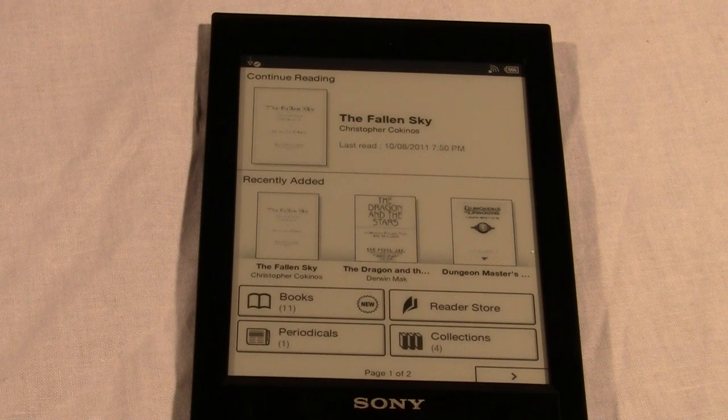Hey everybody, it's Marcus here with GoodyReader.com and today I'm going to walk you through how newspapers, magazines, and PDFs look like on the Sony PRS-T1 eReader.